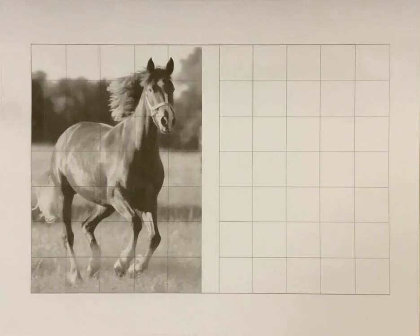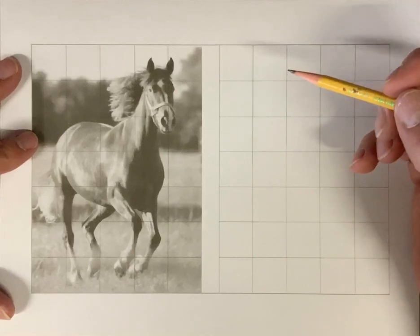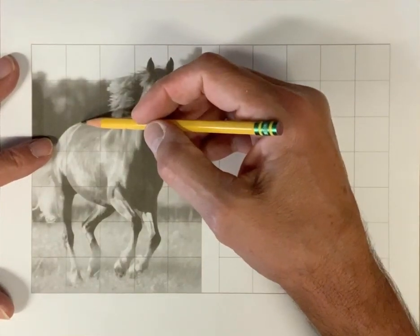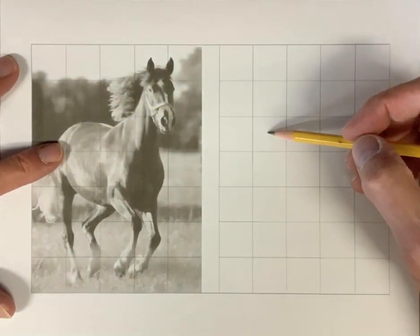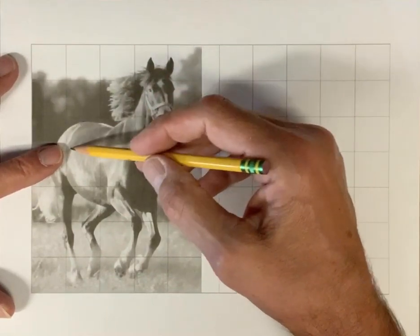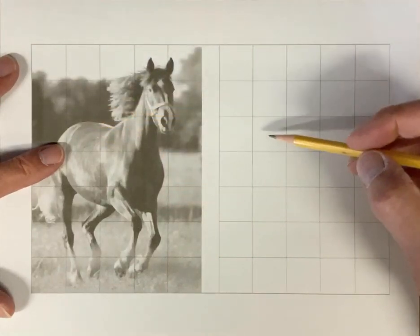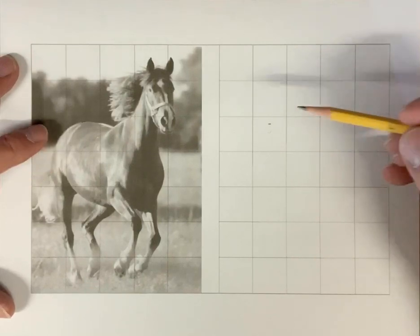The technique I want you to use with the grid is the pointing technique, which means we're going to look for key points. For example, where's the highest point on his back right here? Well, it's in this box, and now I want to estimate where it is in that box. Sometimes I'll visualize the center and say it's right above center, about right here. That's a point.